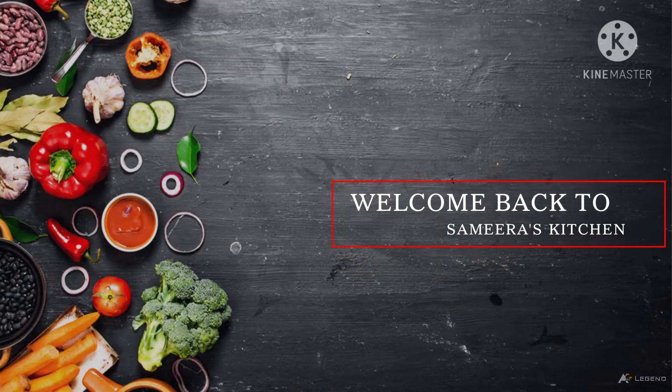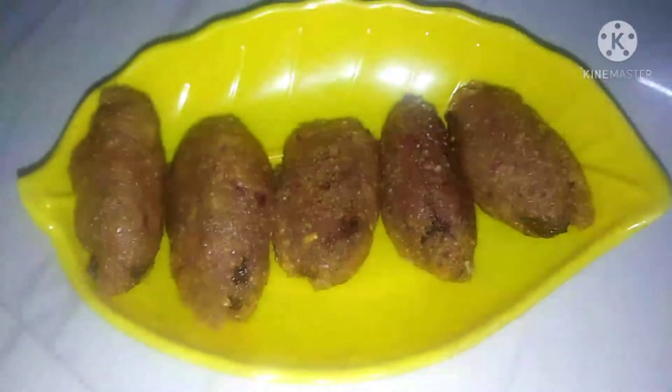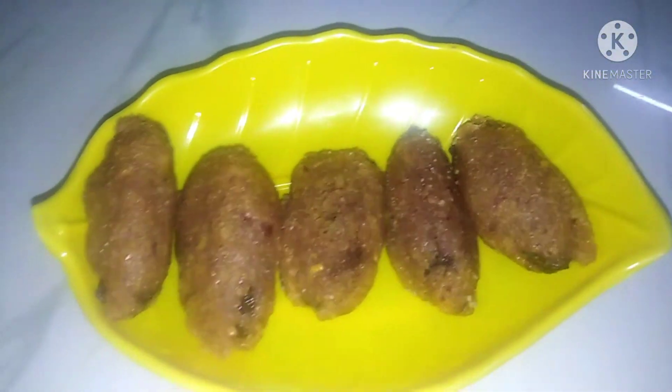Hi, welcome back to Sameera's Kitchen. Today's recipe is called Capsicum. This recipe is very different — it's very crispy.